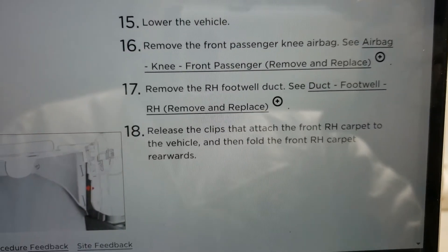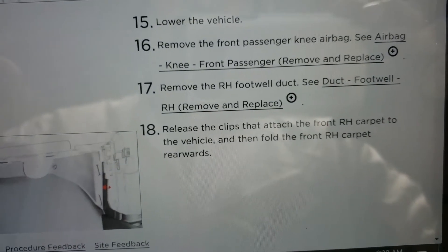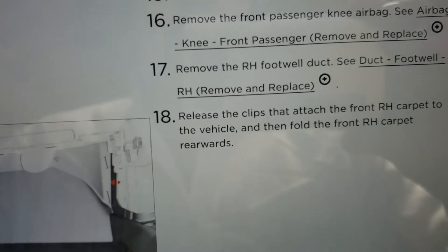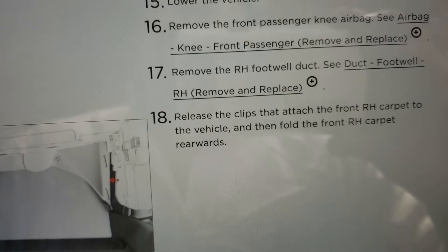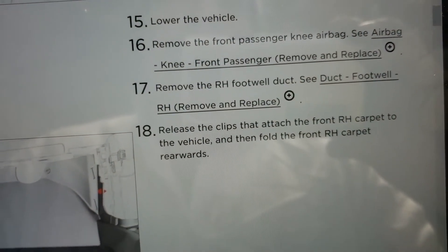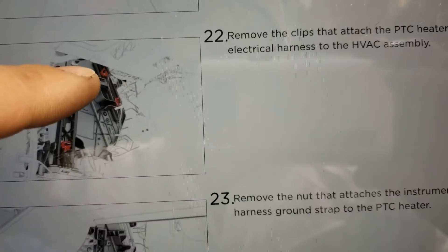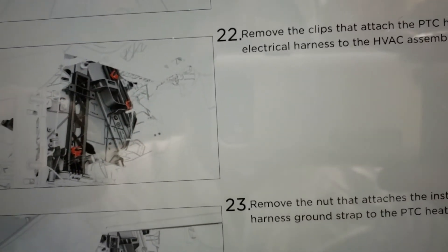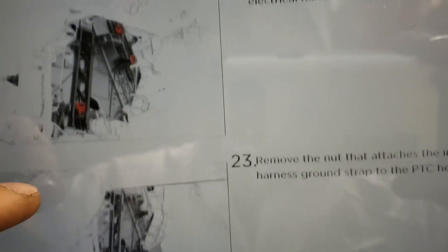It is worth noting that so far I have skipped step 16, removing the passenger knee airbag. I was frankly just lazy, didn't want to remove it, and removing the airbag requires that you replace some bolts with new bolts. I don't have those, don't feel like ordering them. So I'm trying to just keep the airbag in place due to laziness and not having the correct parts. These just kind of squeeze down and slide off one at a time — they're a little tricky, sometimes two seconds, sometimes 20 seconds.